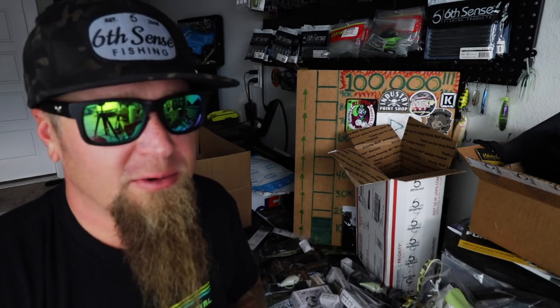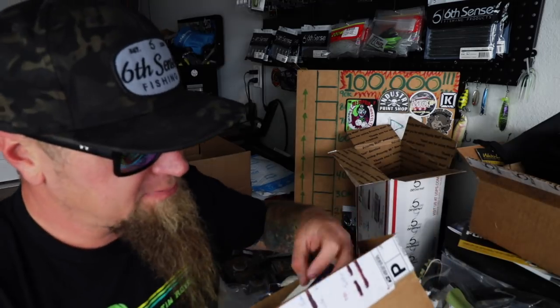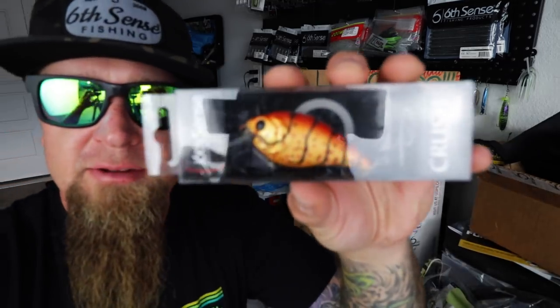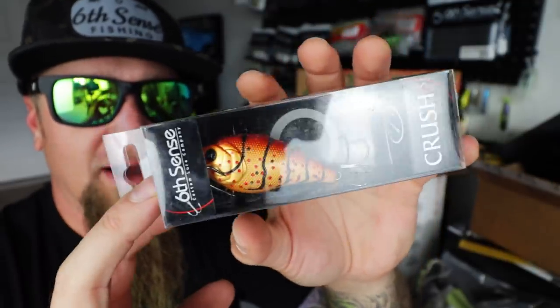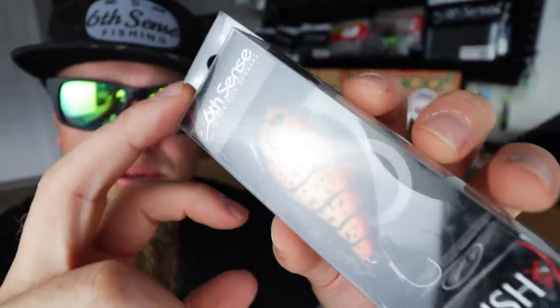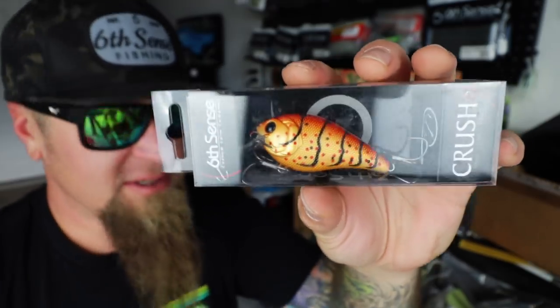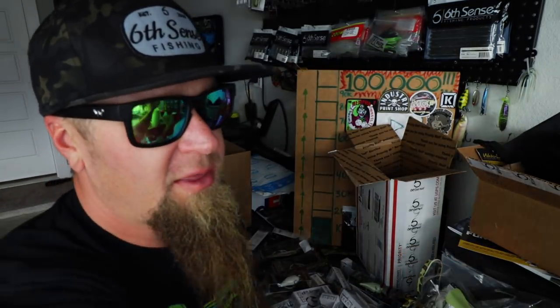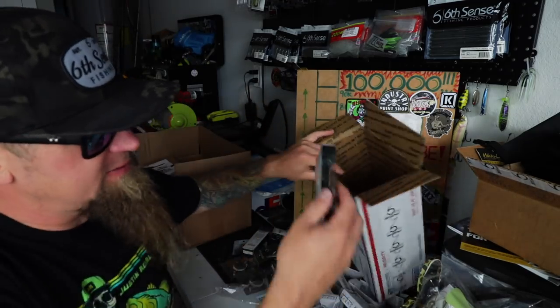And of course — this is my favorite Crush 50X color right here: the Radiation Craw. This was sent in by a friend of the channel — shout outs to Robert Timmerman for sending me these. They're currently sold out on the website. He scored some and sent me a box full of these, so now I'm stocked up on the Cheeto as well. Thanks again to Robert.